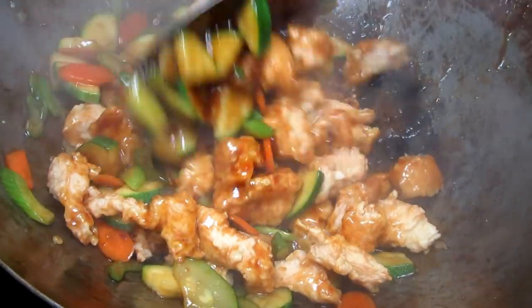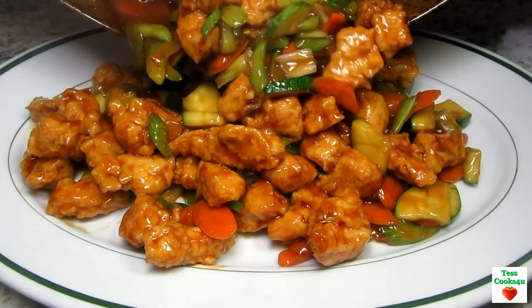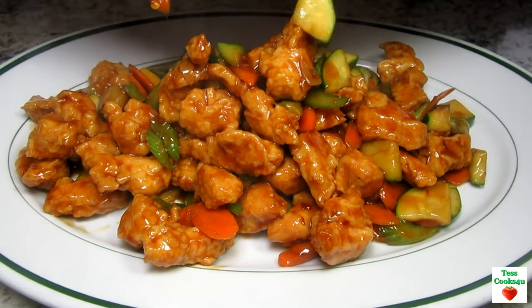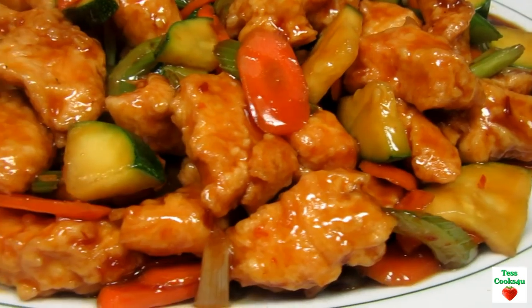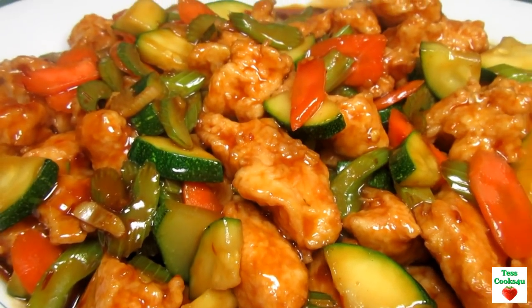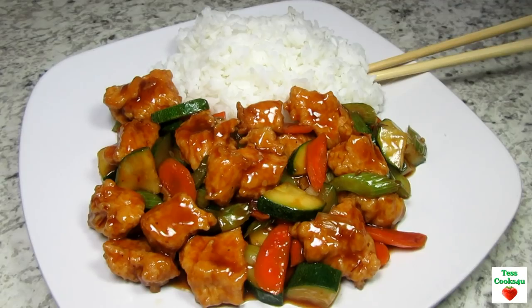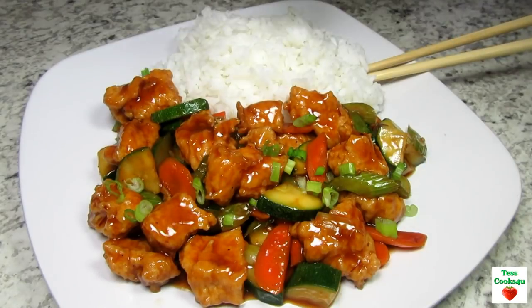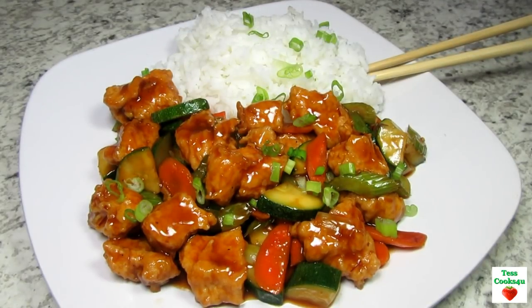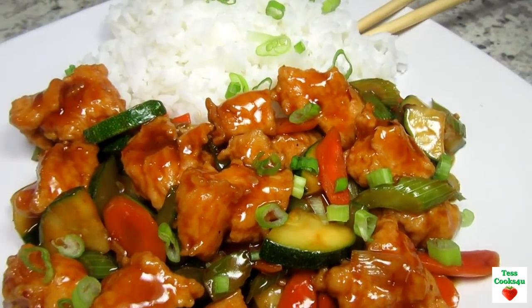The sauce is a nice level of heat and of course you can make it as spicy as you like it. I enjoy all the vegetables and the zucchini really adds nice texture and soaks up all that delicious sauce. The chicken has a nice coating and is nice and moist inside. Serving tonight with some steamed jasmine rice and topping with some green onions. I hope you give this spicy Chinese chicken and zucchini stir-fry a try and enjoy!